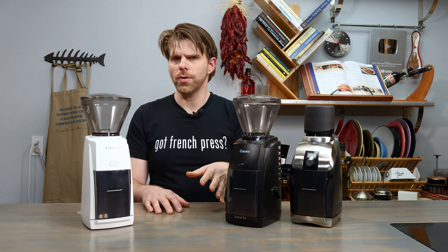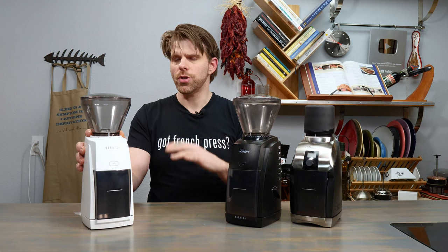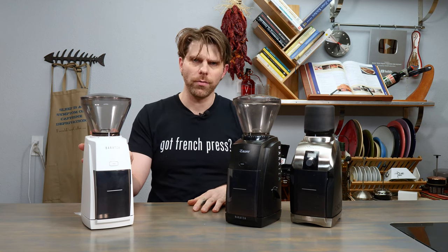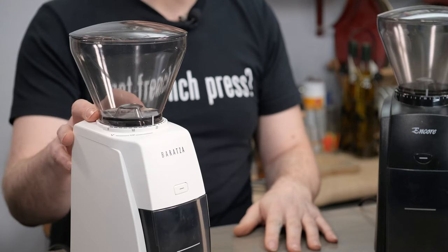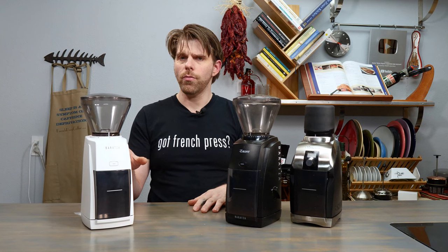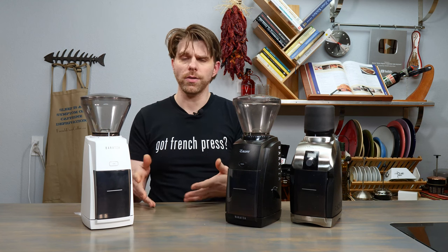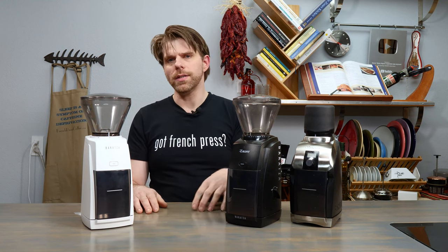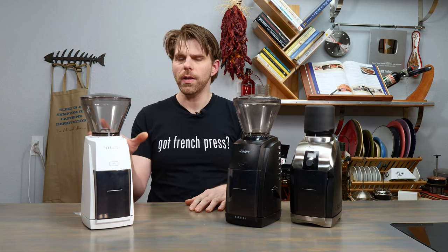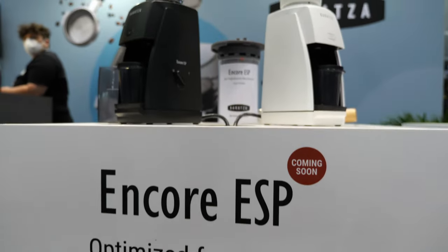Let's talk about features on each of these grinders, starting with the Encore ESP. Baratza definitely heard a lot of feedback from folks who are interested in coffee and want a really great grinder, but wanted to see some things improved on the Baratza Encore line. They have listened, and they've delivered some very cool new upgrades on the Encore ESP.